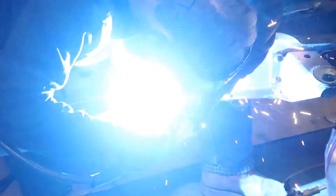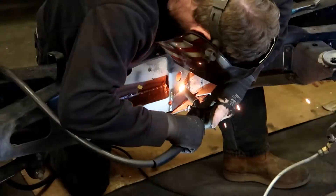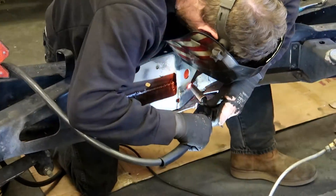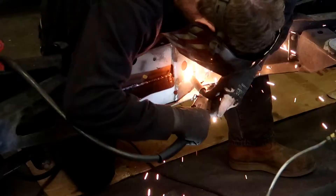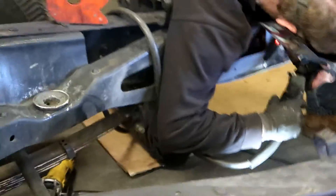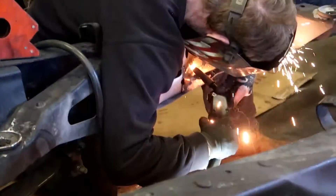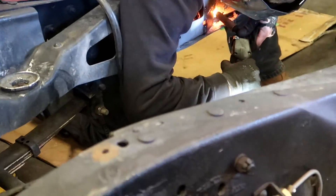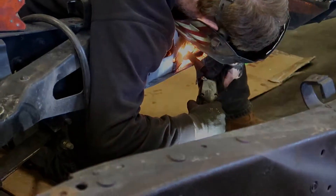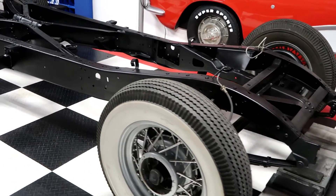Once we're all done, we grind it down flat, and then we put some POR-15 on it to seal the raw metal. Then we're going to come back and shoot the whole chassis in what's called John Deere Blitz Black — you get it for about $38 a gallon at the John Deere store. It's a semi-flat black that looks very close to a chassis paint. It's an enamel, and you put some enamel hardener in it to give it a little bit more sheen. As you can see, the chassis has made some really good progress.